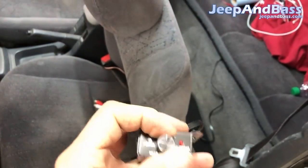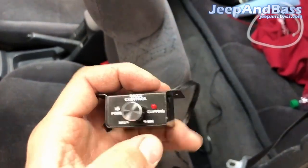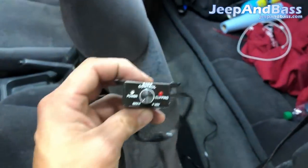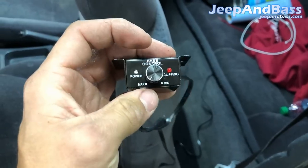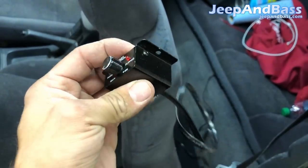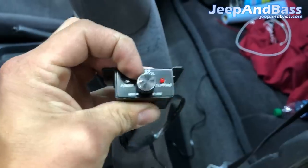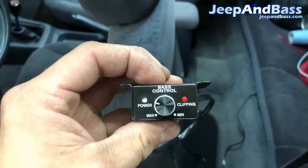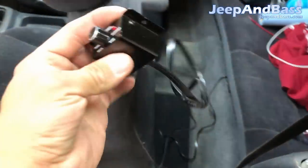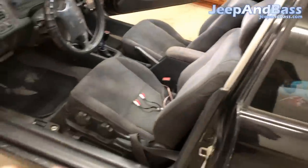This is the amplifier bass knob. The downsides are: number one, the power light is really bright and the clipping light is really bright, so at night these things blind the crap out of you. The other problem is I don't like the feel of the knob, and I don't like that when you turn it all the way down it doesn't actually turn the sub all the way off — it still plays a little bit.